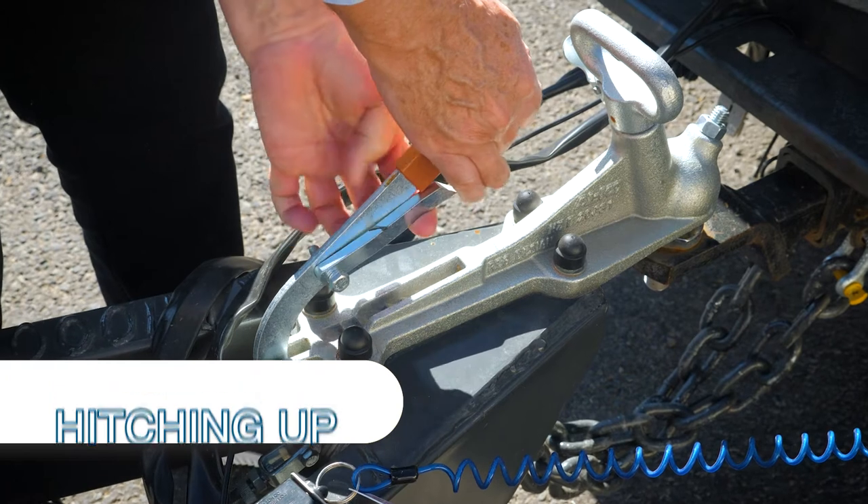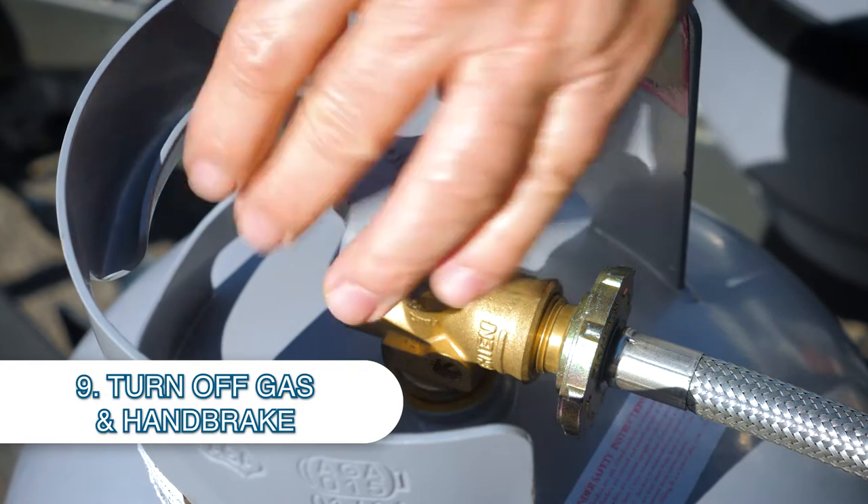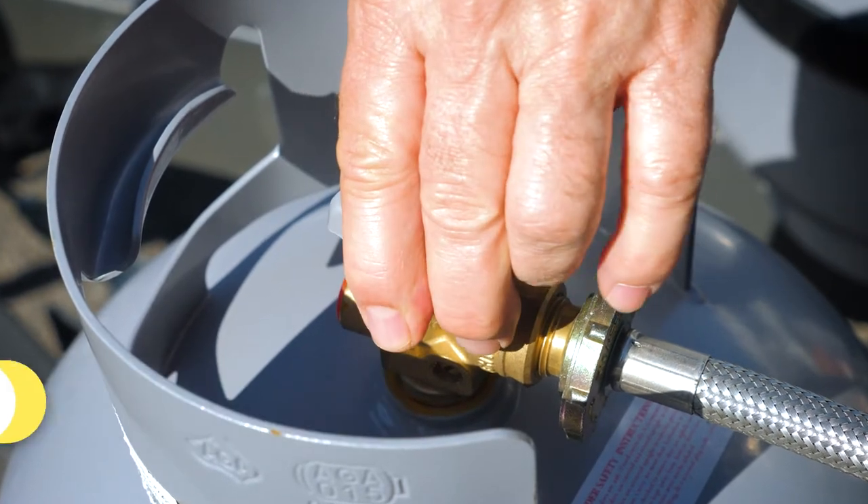Make sure your handbrake is turned off, and very importantly, turn your gas bottles off because you're not allowed to travel with gas turned on.